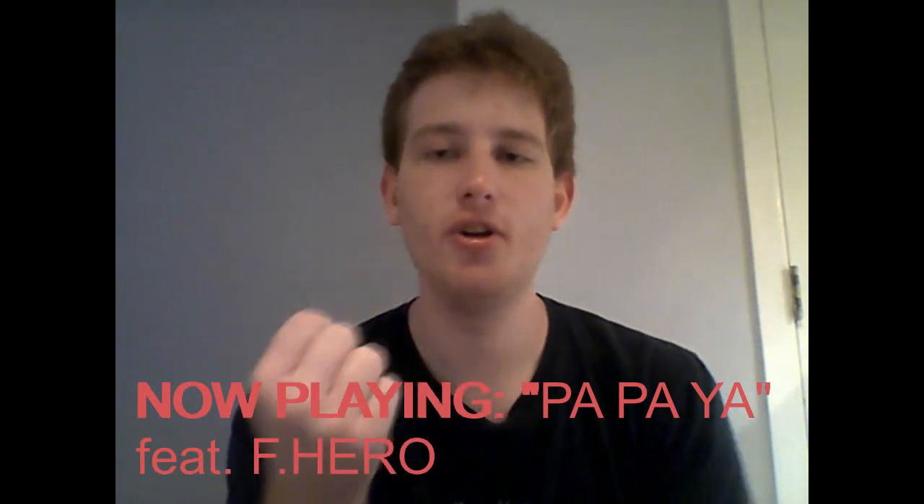Metal Galaxy is the third studio album from kawaii metal band Babymetal, released as a double album in Japan on October 8, 2019, with an international version that removed two songs released three days later on October 11. This review will be for the Japanese version.